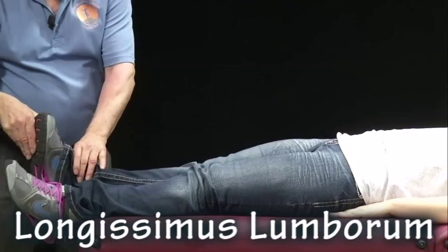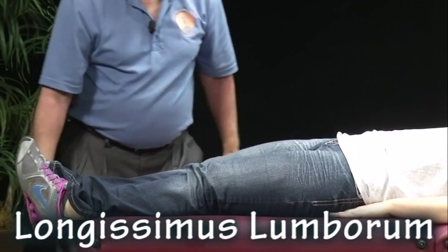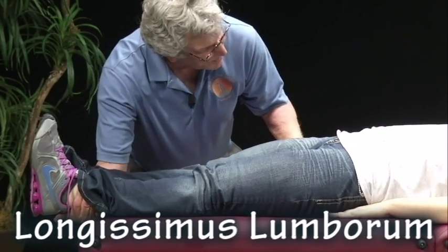For longissimus lumborum, feet straight up and down, and I'm going to pull towards me. Ready and hold.